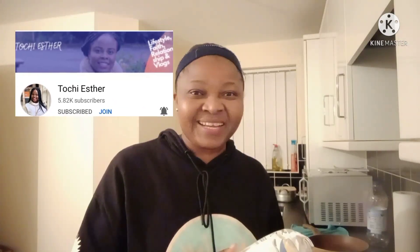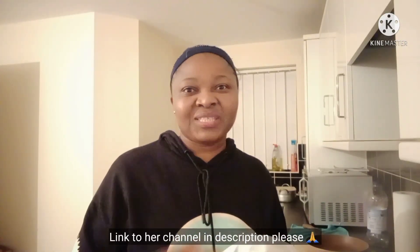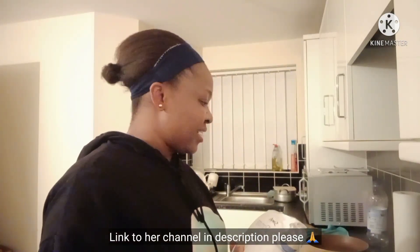Alright guys, I will be demonstrating how I make oats into swallow — something you can eat with soup. I'm doing it in reference to the recent shopping haul video I just uploaded. One commenter was surprised when I said I bought oats because I want to use them for oat swallow instead of porridge. The presenter is Touchy Extra — if you don't know her, go to her channel. She covers everything about coming into the UK, jobs, housing — she has fascinating videos. Check her out and support her channel.